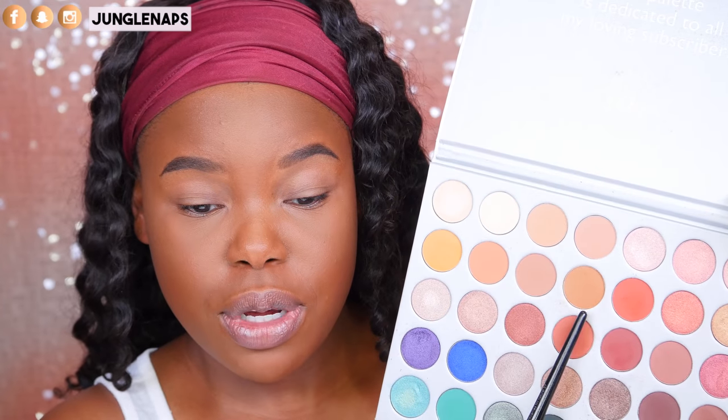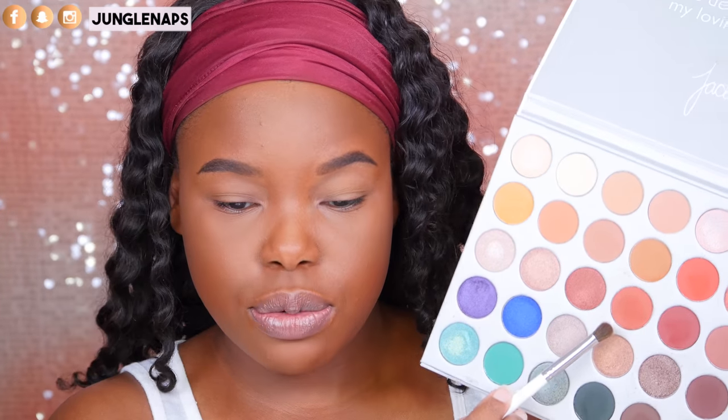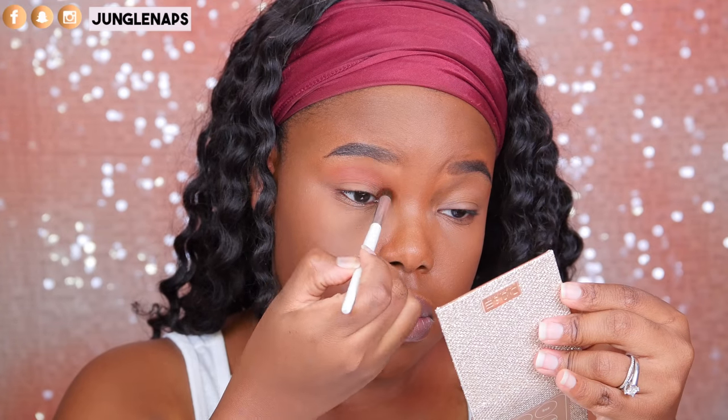If you want to stick around to see how I apply this on my eyes and see what the highlighters look like on my skin tone, keep watching. I'm going to start with the eyes. I'm priming with my Smashbox 24 Hour Photo Finish primer and applying it evenly to the lid. To set that I'm dipping into the Jaclyn Hill palette, using a flush tone color, then going over it with a light airbrush concealer brush from Sephora to blend it with my skin tone. For the transition I'm going in with a warmer toned shade from the Jaclyn Hill palette.